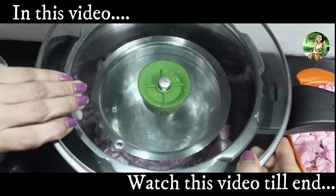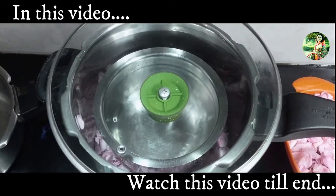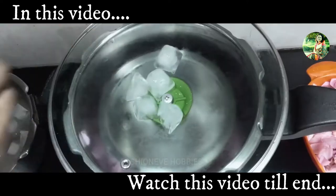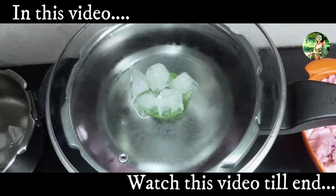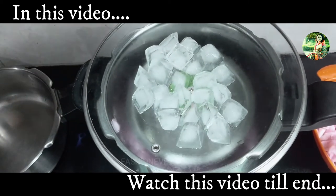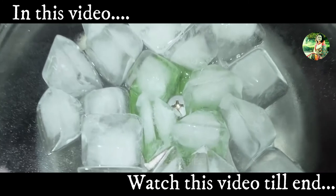Rose water is a natural cleanser that has the ability to help with fine lines and wrinkles. It is also known to be helpful with acne and it rebalances the pH of the skin.